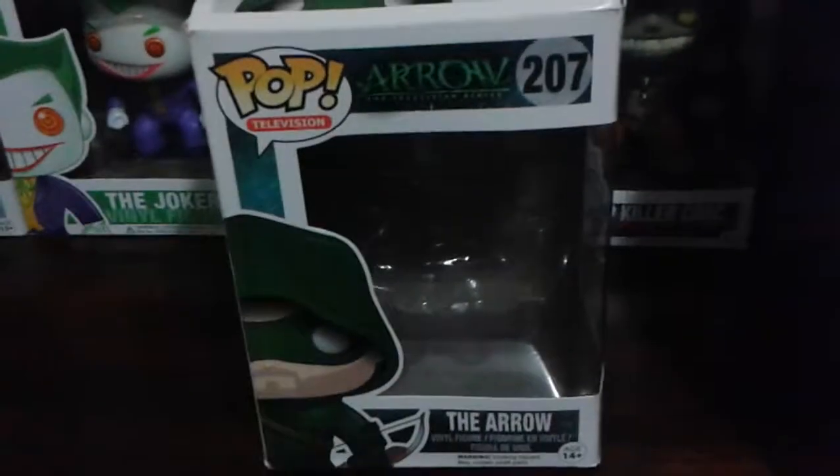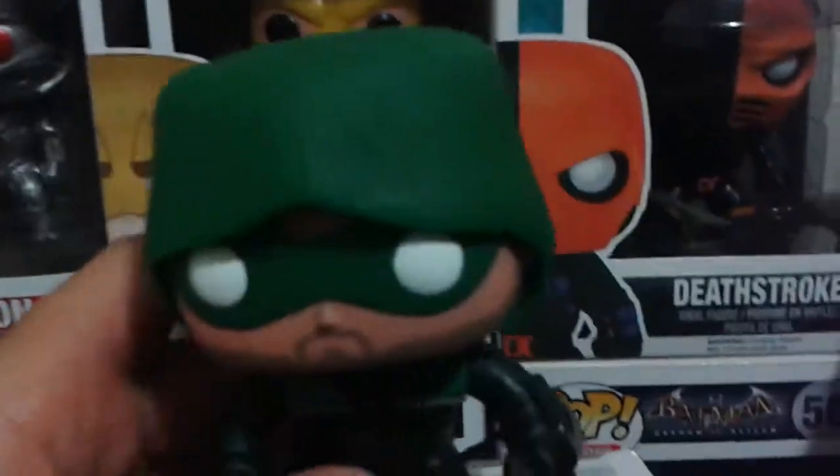I have the box here. Let me unbox it — here is the pop.